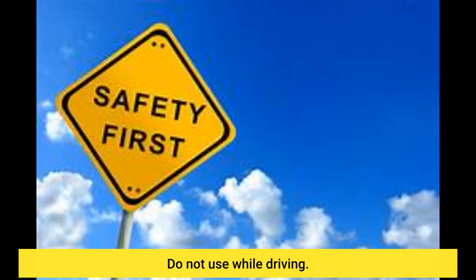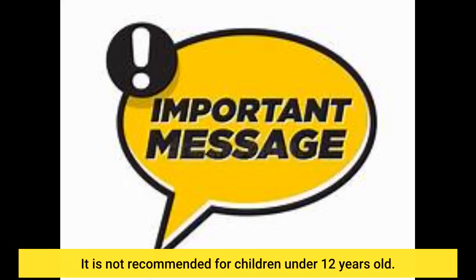Do not use while driving. It is not recommended for children under 12 years old.